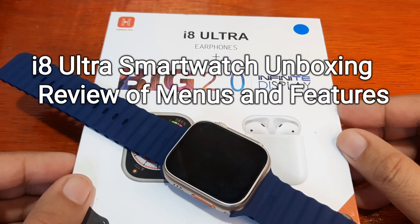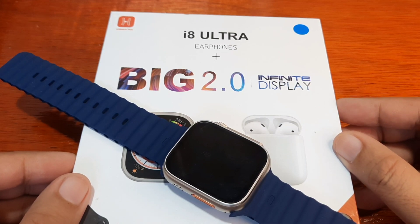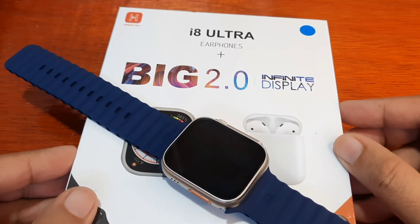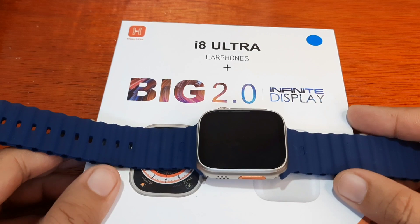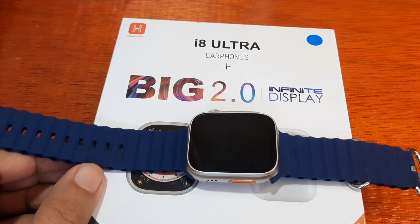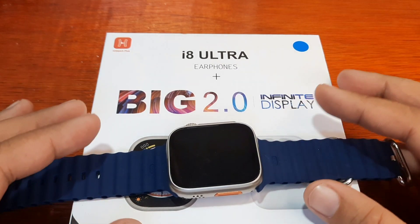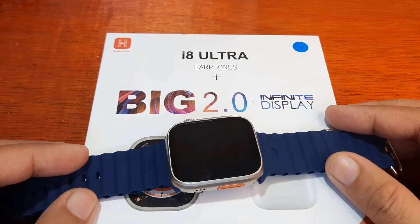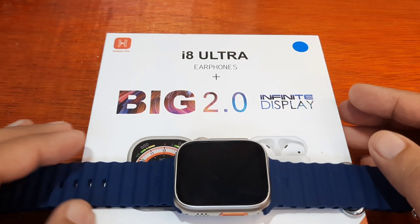Good day, this is smartwatch specifications.com, the premier site for smartwatch specs, news, and reviews. This is the second video review of the i8 Ultra smartwatch, and this time we are going to check on the features and menus of the i8 Ultra smartwatch. As you can see, it promotes the 2.0 infinite display.